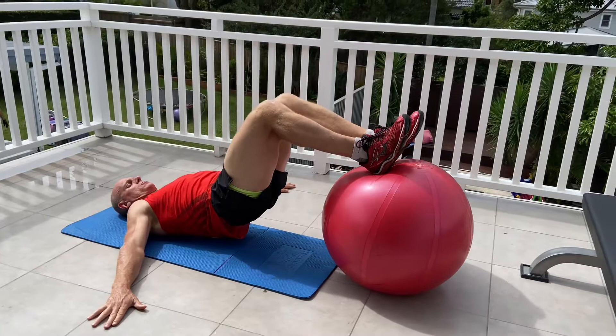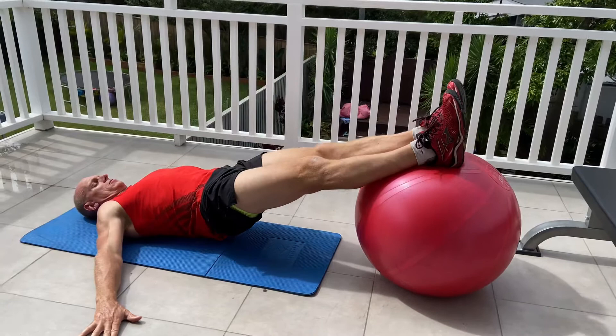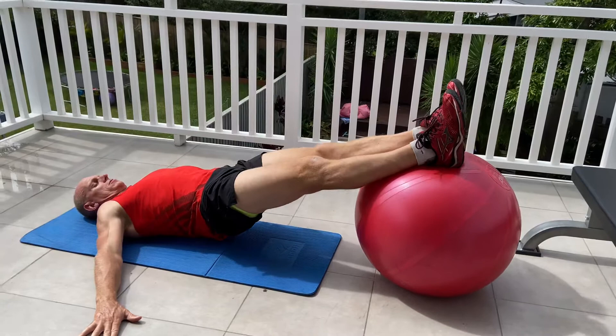Last exercise is a fit ball hamstring curl. For this, we've got the heels resting on the ball. We pull it in, the hips go nice and high. We lower slowly out so the hamstrings are really working hard to control us. Got a good grip on the ground so we can balance. Eighth exercise — that's all we need to do. Super slow, eight reps each. Embrace these exercises like always. And that's your strength done for the day.